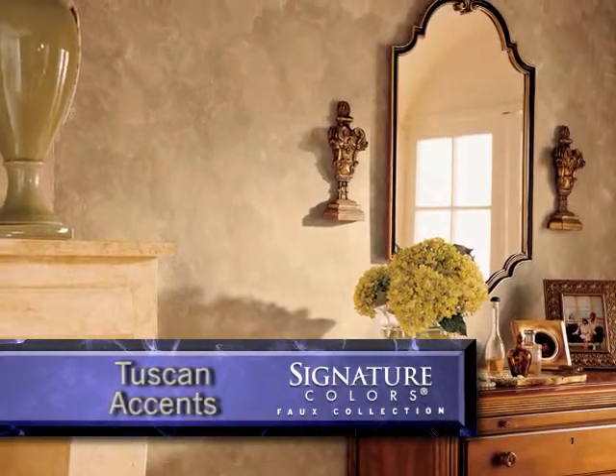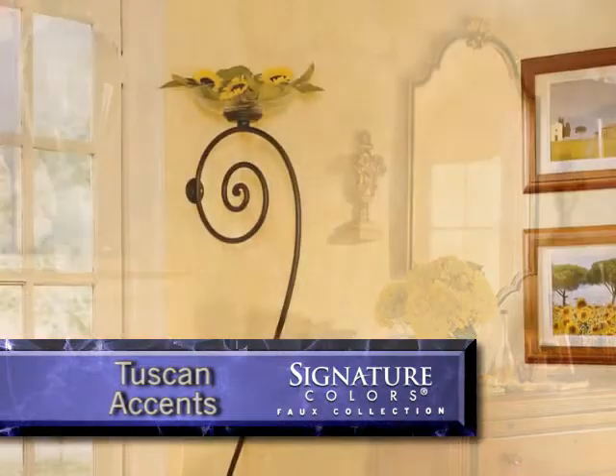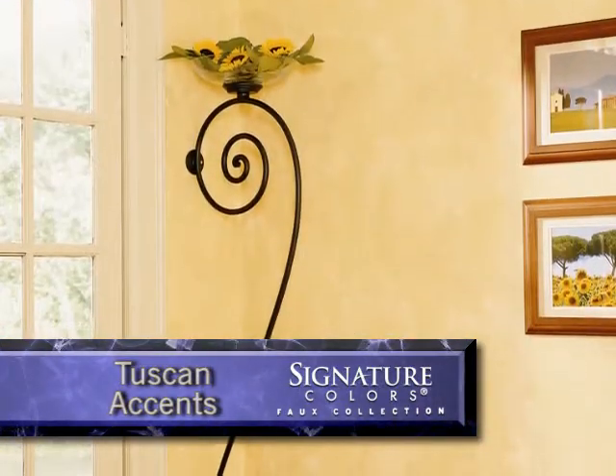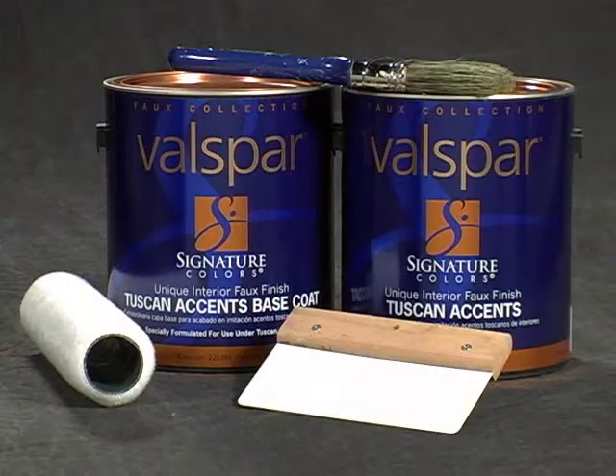Valspar Signature Tuscan Accents is a two-color finish resembling antique Italian finishes and its unmistakable warmth and character. Bringing to mind old world charm, it'll add a sense of history to your home's decor. All you need is Tuscan Accents base coat and top coat, a color wash brush, and a Tuscan Accents smoother.